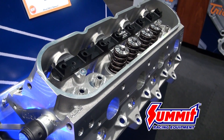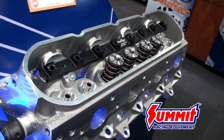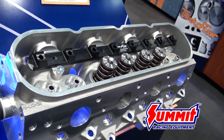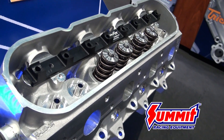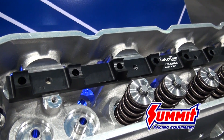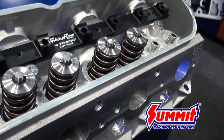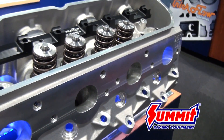To improve the factory design, Trick Flow added more material to the casting for increased rigidity and strength. We improved the valve train system by integrating the modular one-piece billet rocker stand. The competition porting also has a high resolution surface finish that will give you all-out flow and performance.